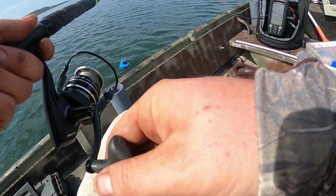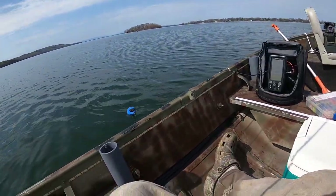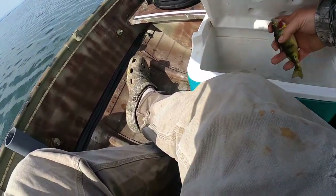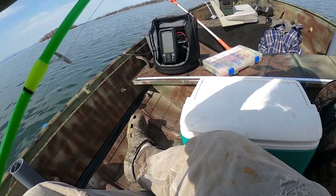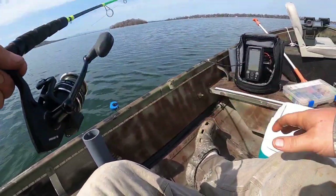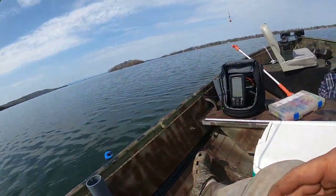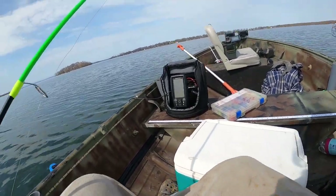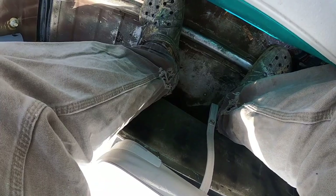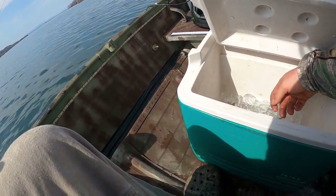Sometimes you just got to readjust, drop it down a little bit, and then they'll hit it. That's a real nice colored one right there — probably cooler-able. I'll eat them, they ain't going to go to waste. Another one — fish in the boat! Fish in the boat! Where'd he go? Oh, there he is. Come here, man. We'll throw you in there.